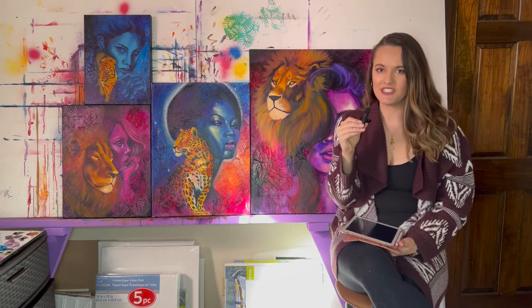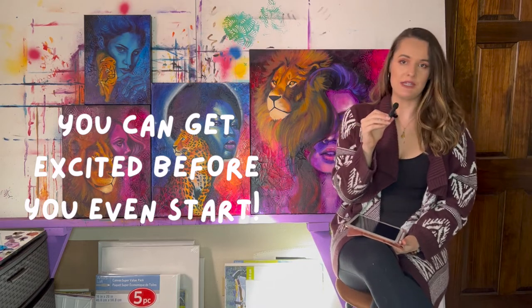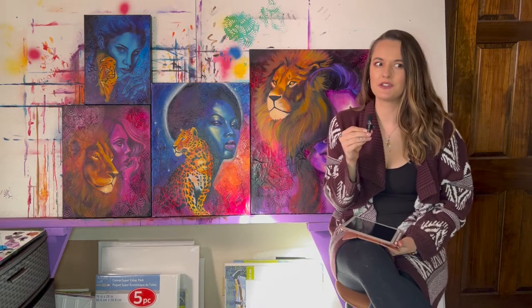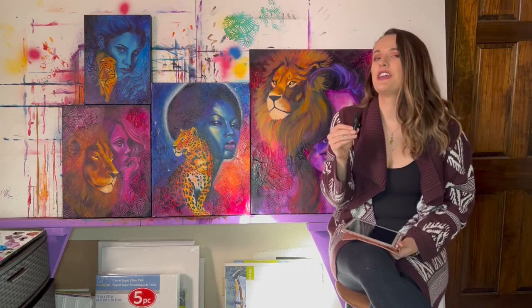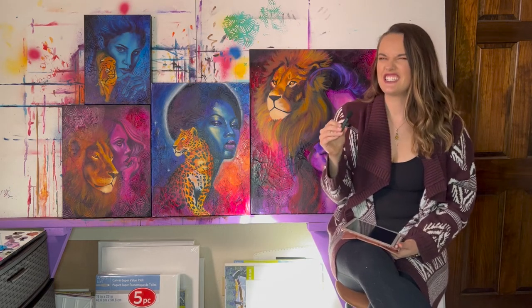Another reason I like to create sources is because it makes me really excited to start a painting when I already know in theory what the finished piece is going to look like. You're not starting with a blank canvas confused about where to go. You actually have a guide and a finished idea, which gives me way more confidence going into a piece.